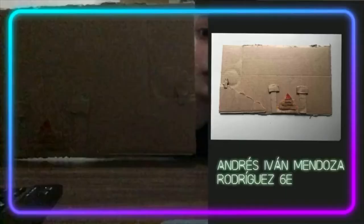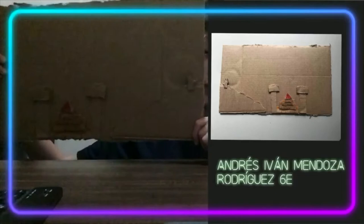Hello, my name is Andrés Iván Mendoza-Rodríguez, and this is my art project. I used a desert theme in the middle.